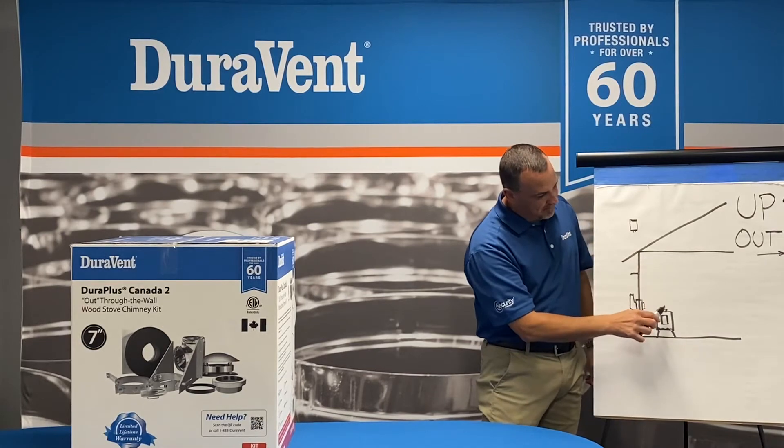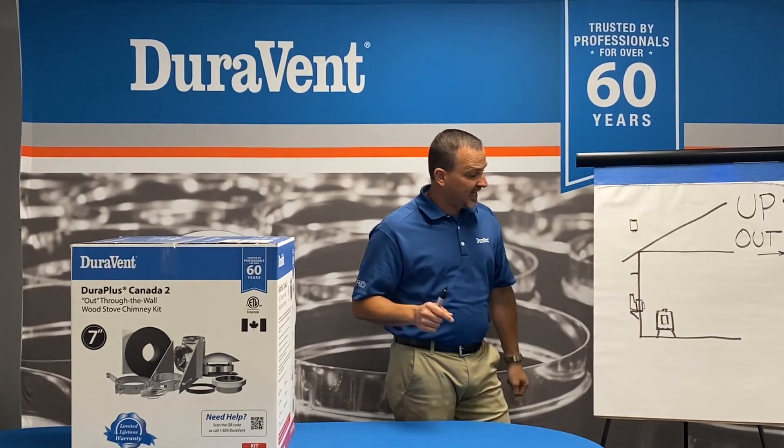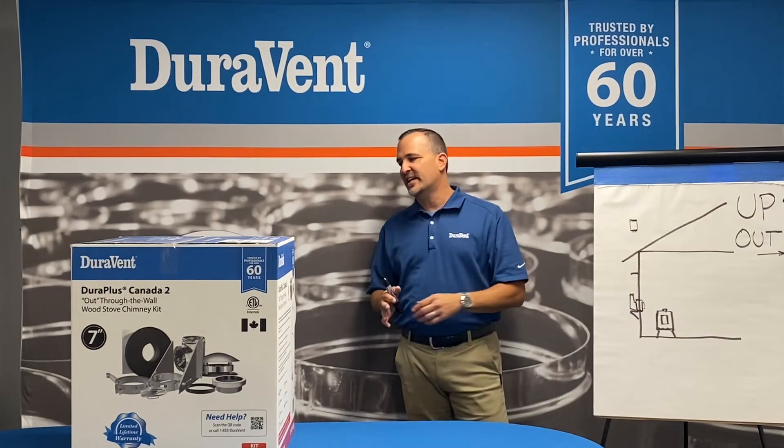The transition to connect the black pipe comes three ways: snap lock, single wall — which we call Durablack and Duravent — and DVL. The homeowner just needs the chimney pipe that goes from here to here. So that's the first kit, the out kit.